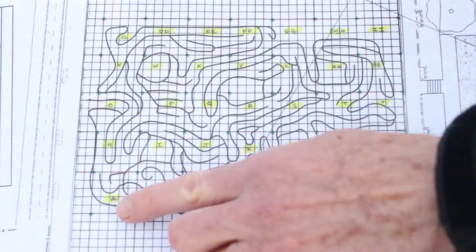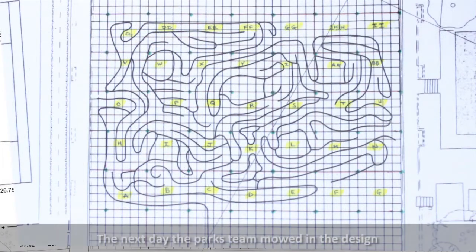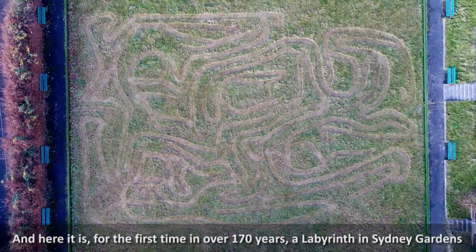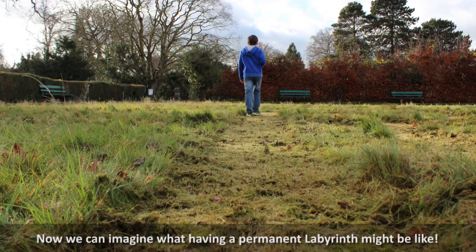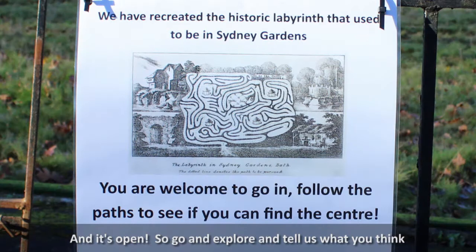The mower will then follow these white lines and mow them out. The next day, the park's team mowed in the design. And here it is — for the first time in over 170 years, a labyrinth in Sydney Gardens. Now we can imagine what having a permanent labyrinth might be like. It's open, so go and explore and tell us what you think.